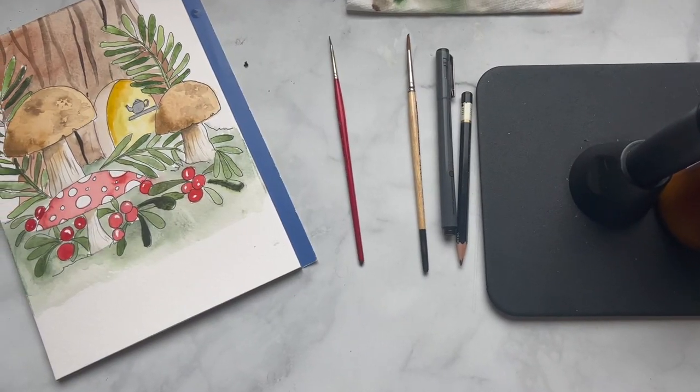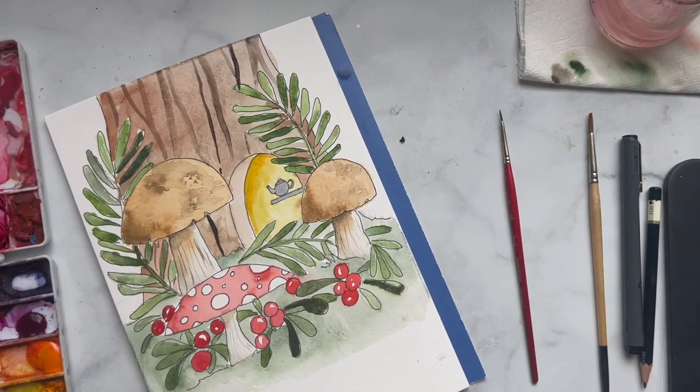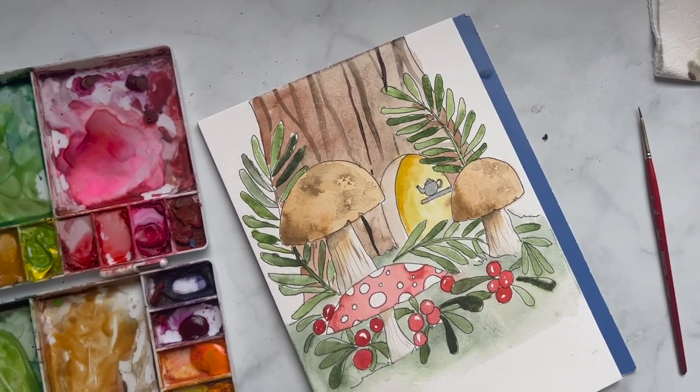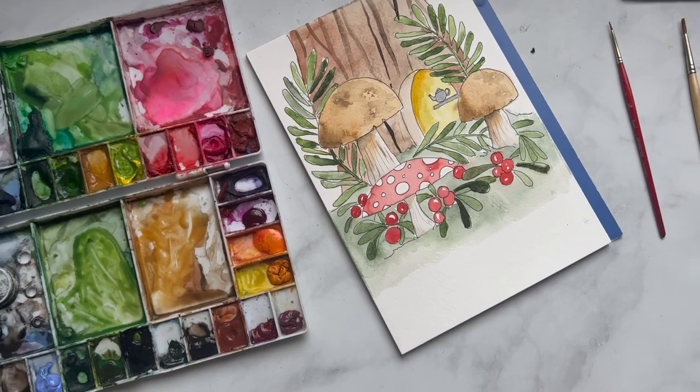I'm here today to show you a really fun tutorial on creating a cute little woodland scene. We're going to be painting some mushrooms and ferns and a little cute doorway that a fairy could live inside. If you've ever followed any of my tutorials, you know I really love whimsical things, and I typically work in a super layered style, but today we're going to be using light watercolor along with pen and ink to create a really beautiful forest scene. So let's get started.